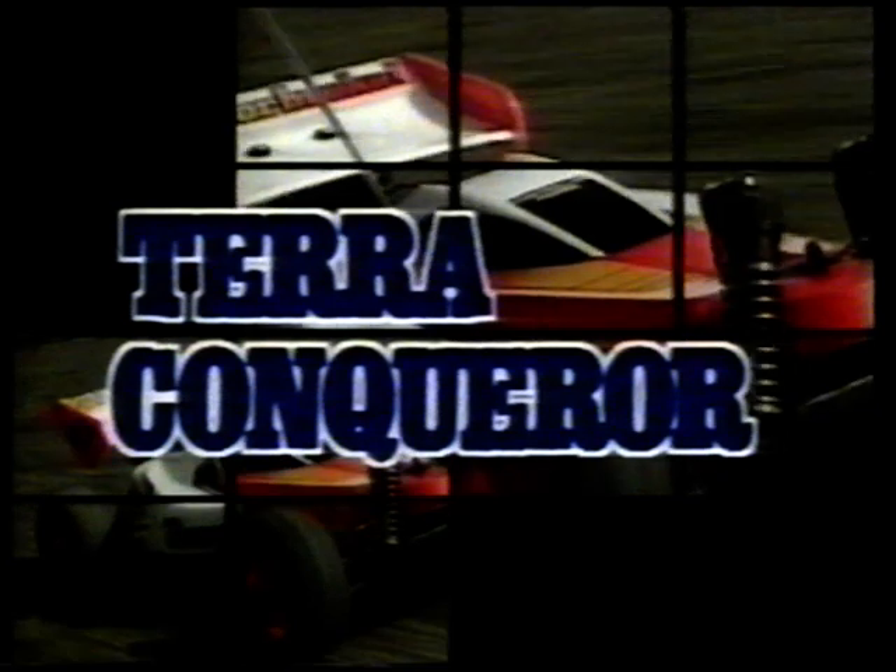Die konsequente Weiterentwicklung von Manta Ray und Top Force heißt Terra Conqueror. Dominante Erscheinung. Äußerste Belastbarkeit. Begeisterndes Fahrverhalten. Dynamische Beschleunigung. Hervorragende Traktion. Das Modell ist ausgerüstet mit einem Kugeldifferenzial vorn und hinten sowie gehärteter Kardanwelle. Alle drehenden Teile sind kugelgelagert. Terra Conqueror – die 4WD-Herausforderung. Zum Siegen gebaut.